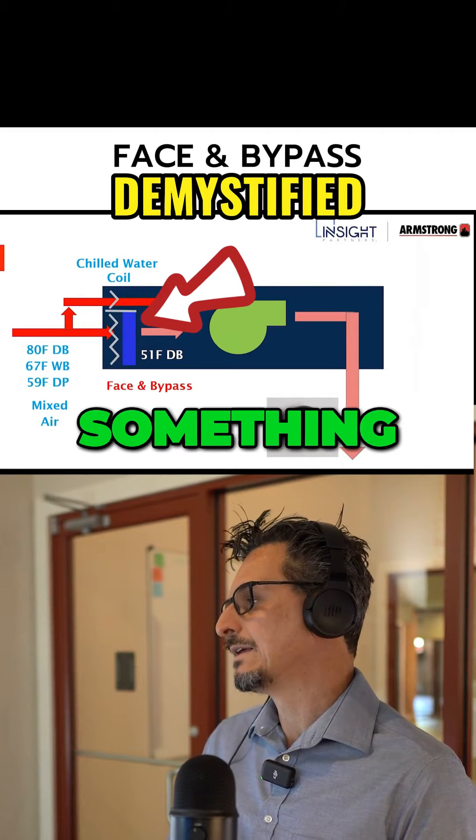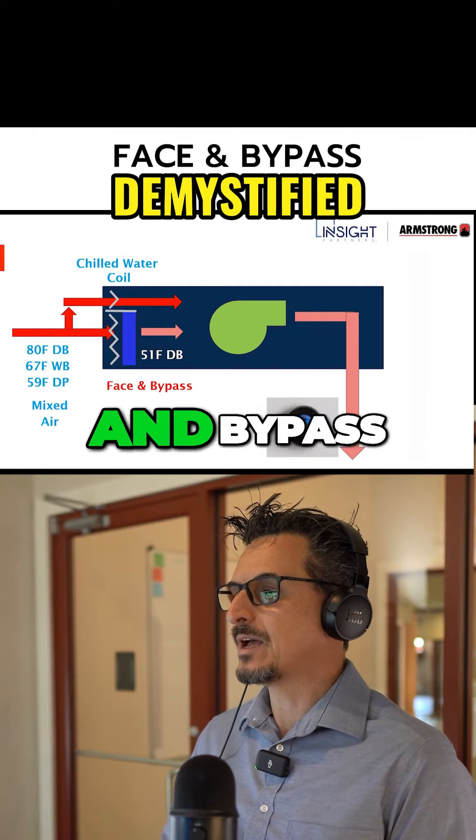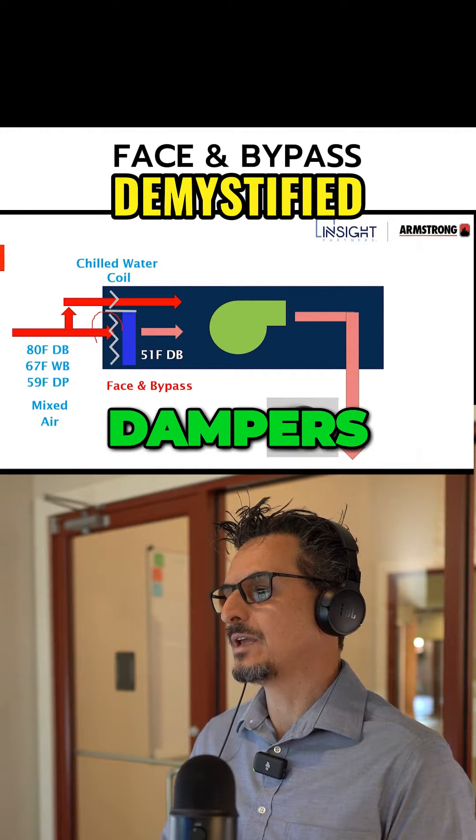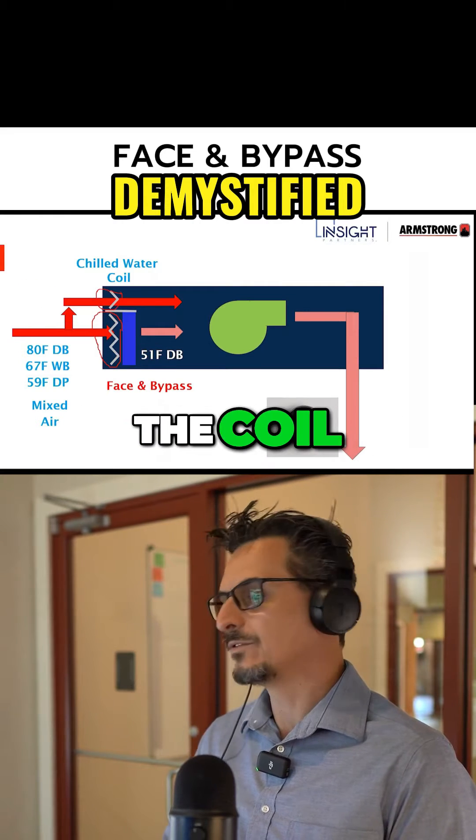We're going to look at two options here. I'm going to look at something called face-and-bypass, which has been around for a long time. It's called face-and-bypass because you've got dampers here on the face of the coil and you've got a damper here which is bypassing the coil. So: face-and-bypass.